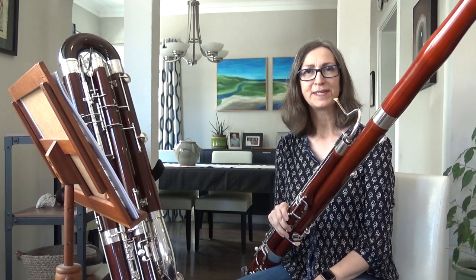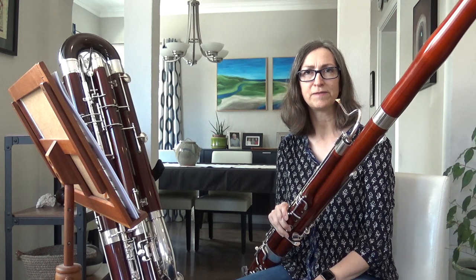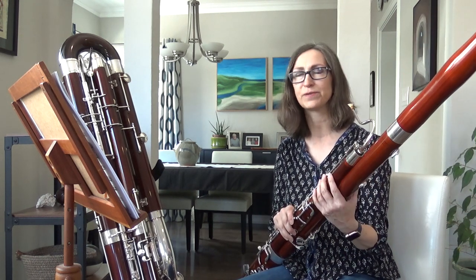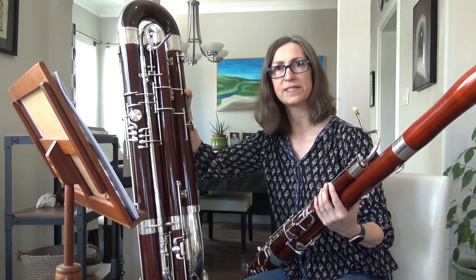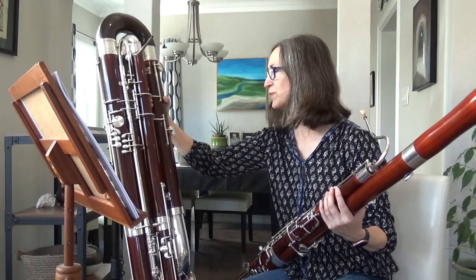Hi, I'm Juliette Hammack and I've been playing bassoon and contrabassoon with Peninsula Symphony for about 15 years. This is the bassoon, which is a tenor voice in the orchestra, and this one over here, which is a little harder to see, is the contrabassoon. This is the deepest voice of the orchestra.